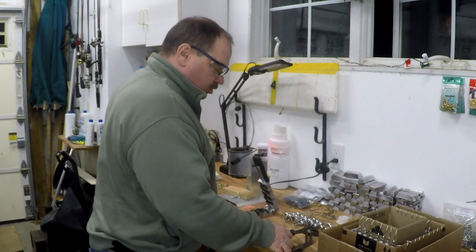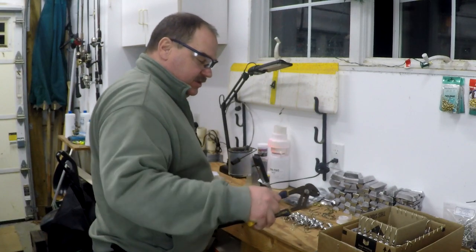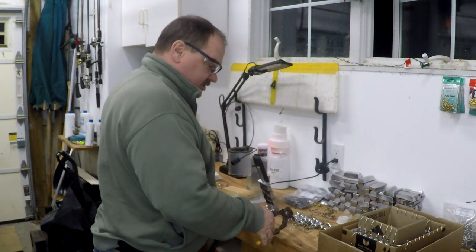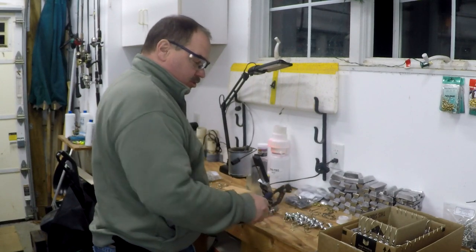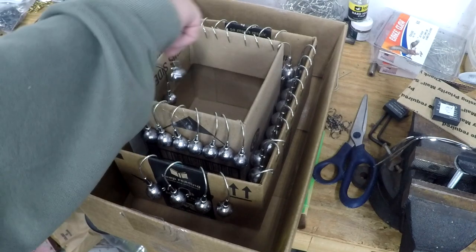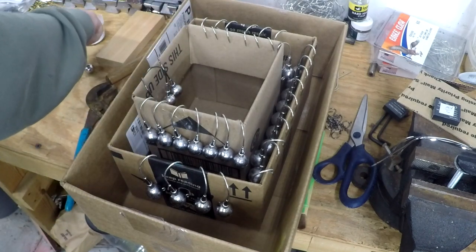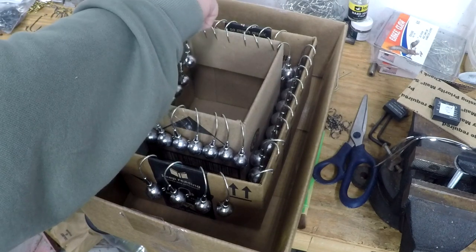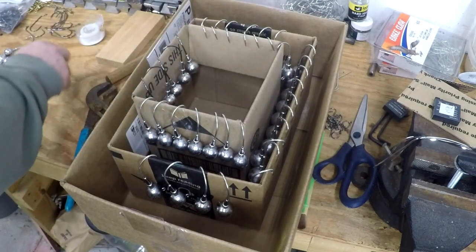Once those jigs start to cool off, a really good thing to do is to just hang them on a cardboard box. You can hang a bunch of these things on the outside of a cardboard box. I like to keep mine separated between the ounce and a half, twos, and threes — those are the three main sizes that we use.